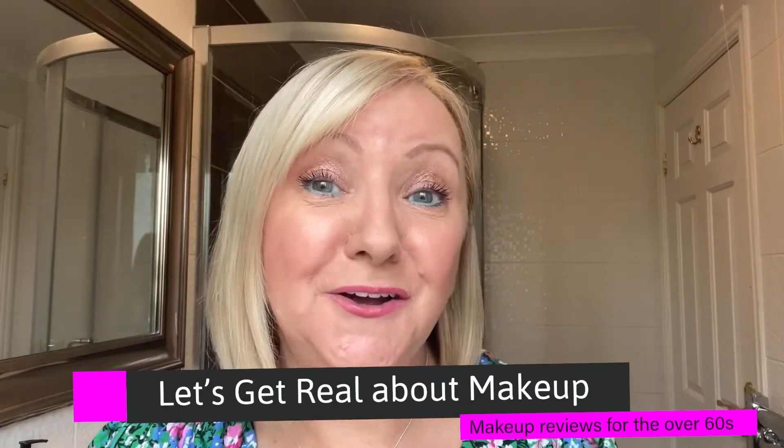Hi and welcome to Let's Get Real About Makeup with me, Julie Lewis, and it's where I do makeup reviews for the over 60s. The foundation I'm going to be trying today is Estee Lauder Double Wear Maximum Coverage Foundation. It's a camouflage makeup and it can be used for camouflaging tattoos, birthmarks, and acne scarring.